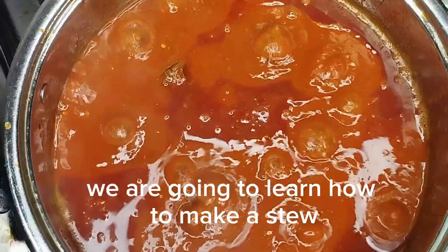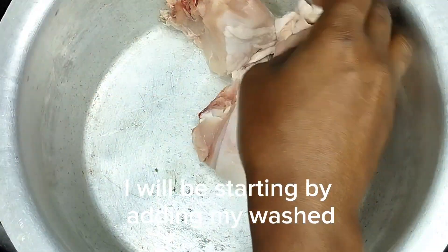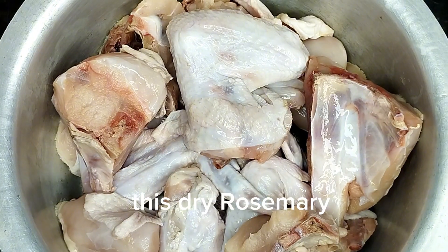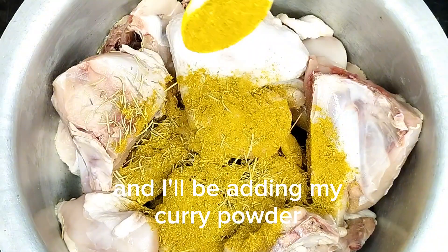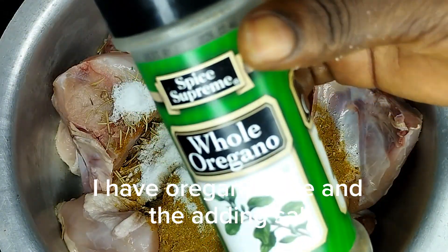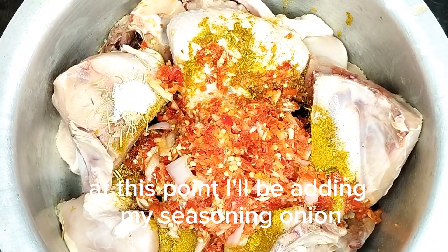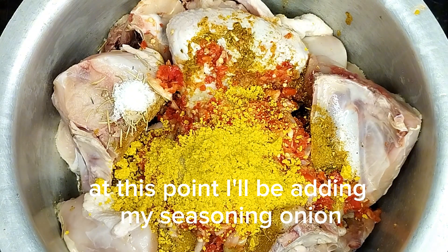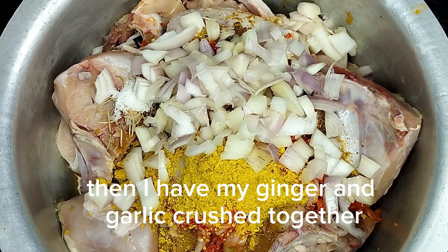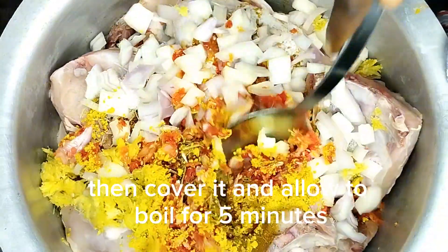In today's video we are going to learn how to make a stew. I'll be starting by adding my washed chicken into the pot, then adding rosemary leaf — this dry rosemary — and I'll be adding my curry, salt, oregano, then my blended pepper and onion. At this point I'll be adding my seasoning and onion.